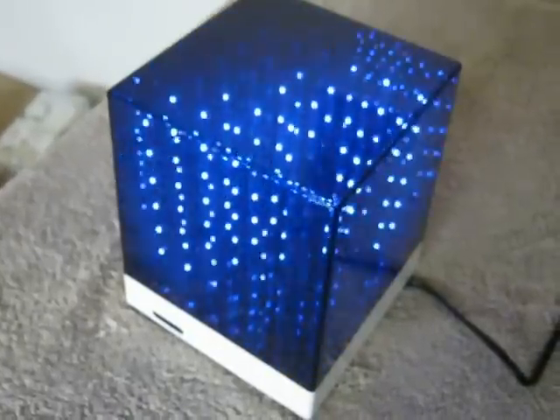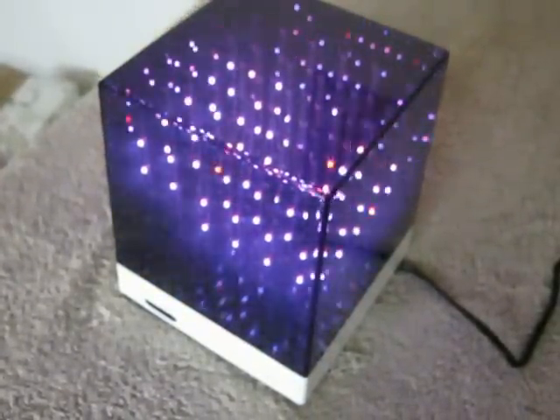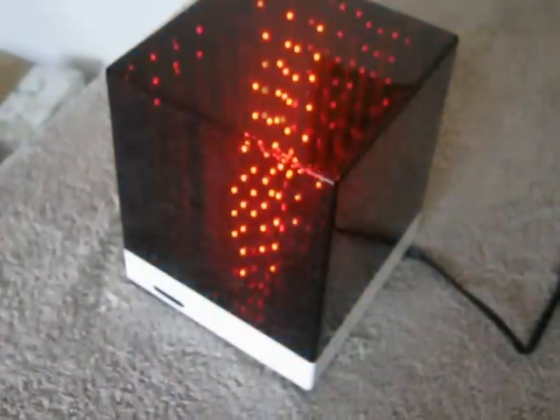It just looks so much better than these monochrome multiplex units that you see out. Legends really come through in advancing these 3D cubes. I'll also have another video up a little bit later showing the cube without the cover on, just so you can see the inner workings.